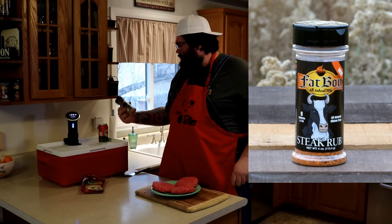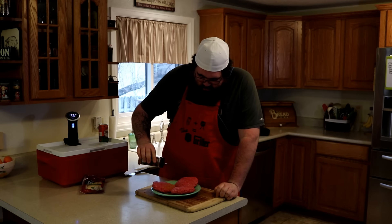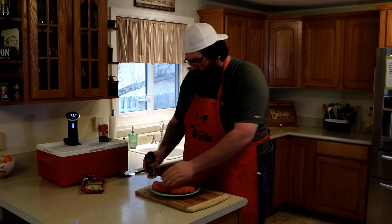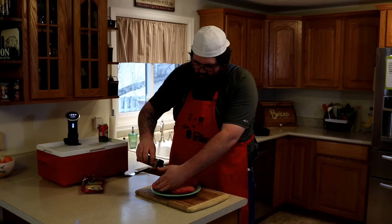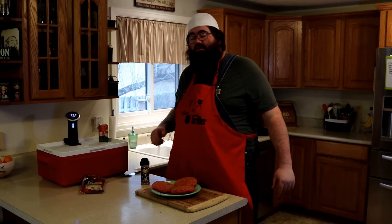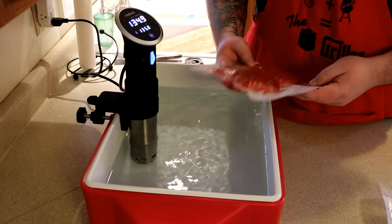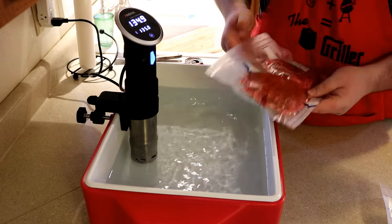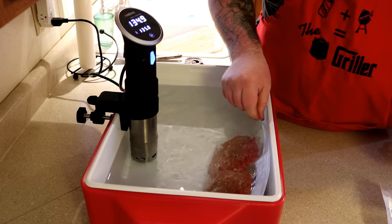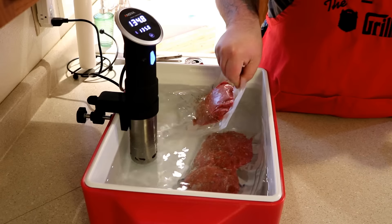We're going to hit these beauties with some JB's Steak Rub. It's nice and savory, it's got just a touch of heat to it — I think it's going to make these burgers really pop. I'm going to get these vacuum packed. We've got our Juicy Lucy's all vacuum packed. Give them a little dip in the pool. Coolest thing about this, I don't have to do anything for two hours except maybe drink a few beers. I'll see you guys after a bit.